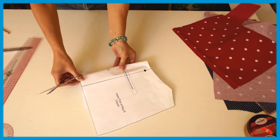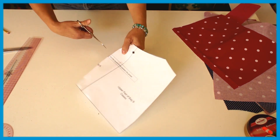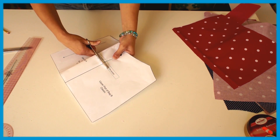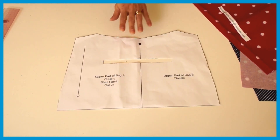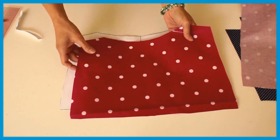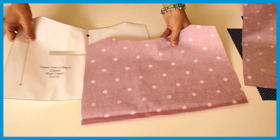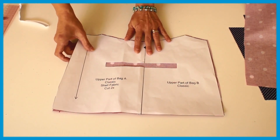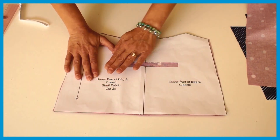What you want to do here is quite simply cut out your pocket positioning. Pick up your front piece, turn it over and place your pattern piece on the top like this.